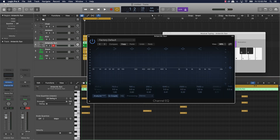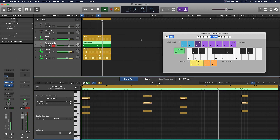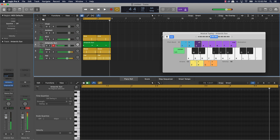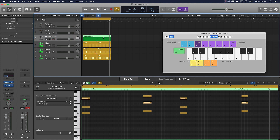I'll go to the EQ and take out a lot of the lows on this piano. Then we can come over here to another instrument and do something called layering — basically copy and paste the same chords onto a different instrument. I've got a choir sound here.